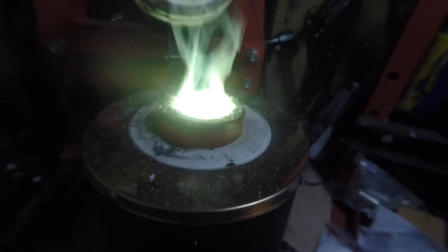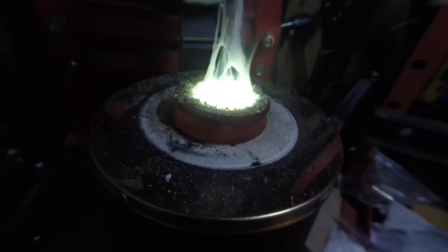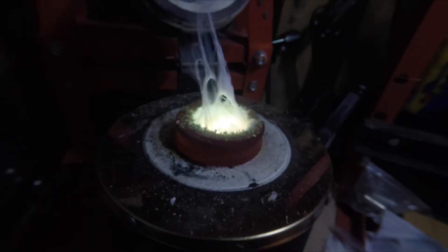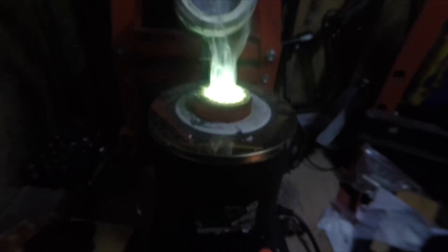Look at this crazy stuff going on. What colour is going on? It's like magnesium burning or something. Little fine bits of crap flying around. Some green going on — it's like magnesium burning.